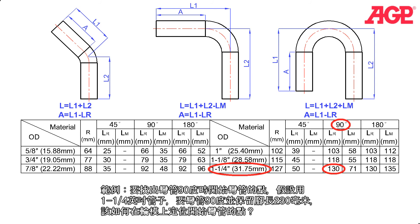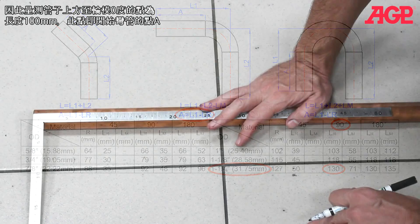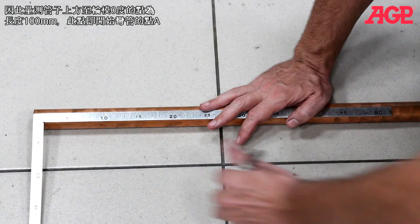Example: finding the starting position to get the desired leg length at 90 degrees. If you have a 1-1/4 inch tube and want to make a 90 degree bend with a resulting leg length of 230 millimeters, where would you position the tube in the former? Since A equals L1 minus LR, we take the desired leg length L1 of 230 millimeters and subtract LR from the chart for a 1-1/4 inch tube at 90 degrees, which is 130 millimeters. Thus, for our starting position A, we would place the tube at the zero degree position on the former, 100 millimeters from the end.